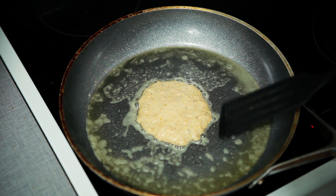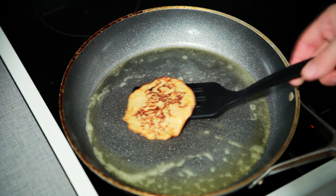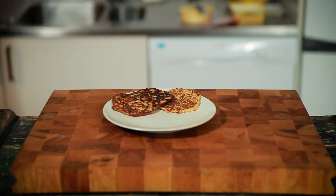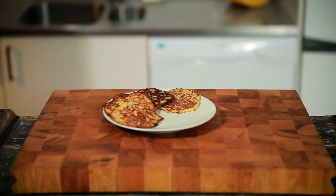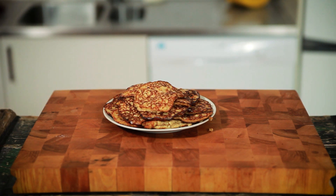Now into a non-stick pan set to about medium-high heat. Add your pancake batter — I make mine using a tablespoon, as you can see. Cook the pancake until cooked, flipping once or twice. And when you have them looking like this, they're done.